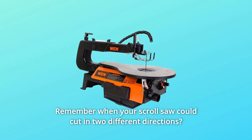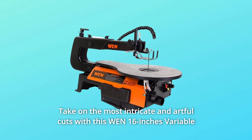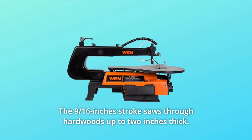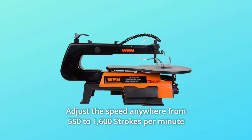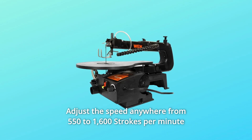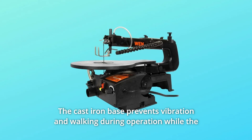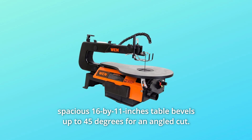Remember when your scroll saw could cut in two different directions? Take on the most intricate and artful cuts with this 16-inch variable speed, two-direction scroll saw. The nine-sixteenths of an inch stroke saws through hardwoods up to two inches thick. Adjust the speed anywhere from 550 to 1600 strokes per minute with the simple turn of a knob. The cast iron base prevents vibration and walking during operation.